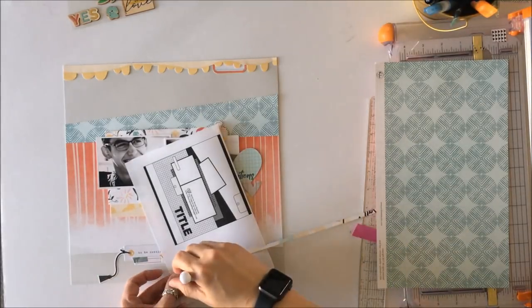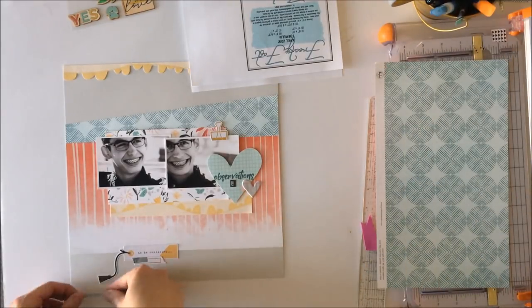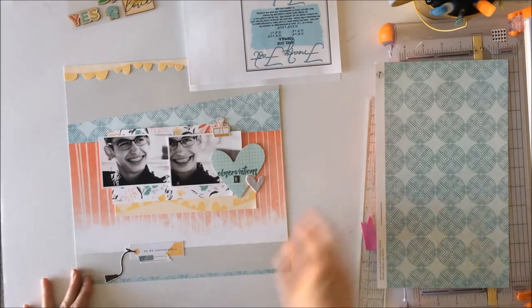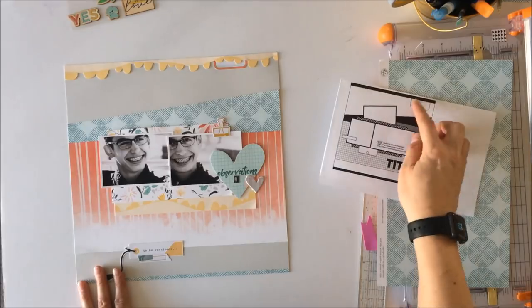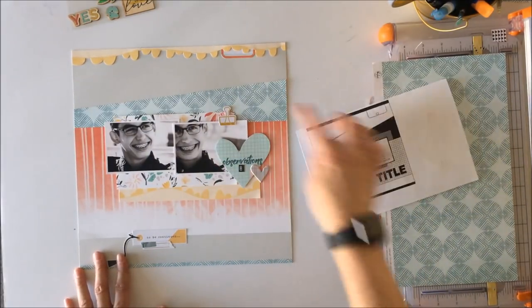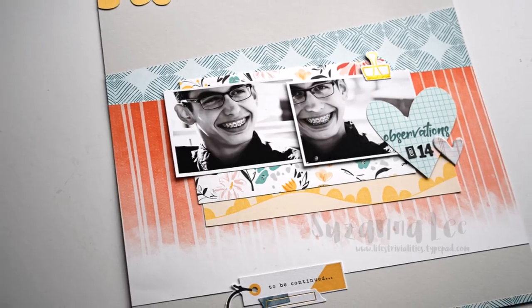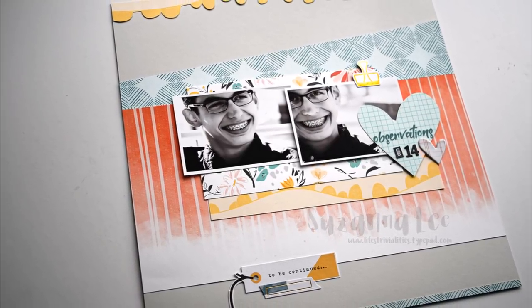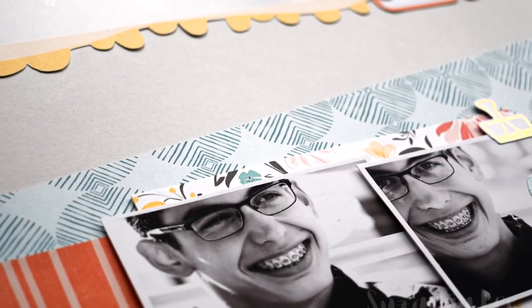That is my interpretation of the sketch using the April Pinkfresh Studio flavor of the month kit. Thank you for joining me today — if you do play along, please share over on the Facebook page what you created. Enjoy the close-ups to follow, and if you have any questions don't hesitate to leave them in the comments below. Thanks for watching and take care!